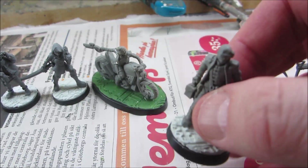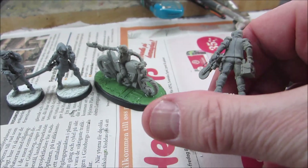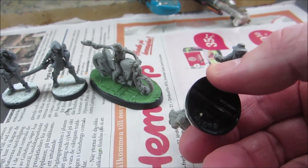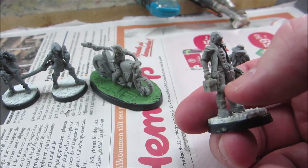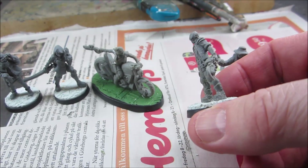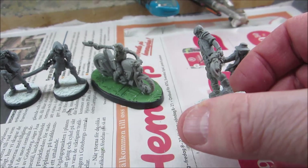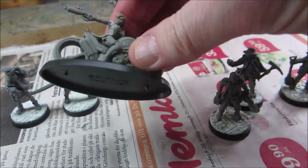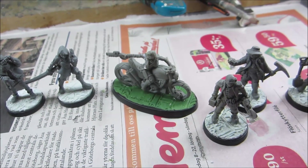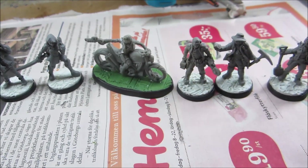Normally with Bones that's easy because the material is soft, but this is a newer, harder and more brittle Bones material — possibly printed. As I was cutting, his legs broke off at the ankles, both of them. So what you're looking at now are legs that are pinned through the base, through the foot, and into the leg on each side. I'll add some gap filler like I did around the shoulder, and I'll prime them tomorrow.